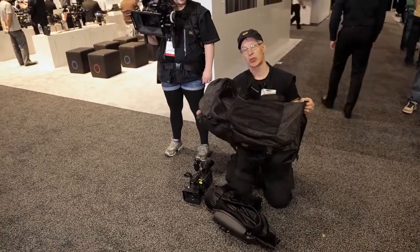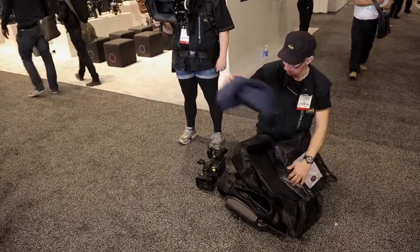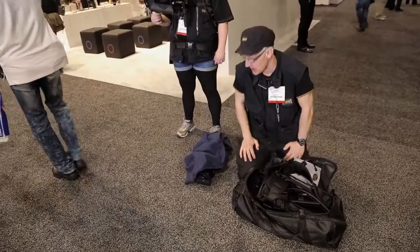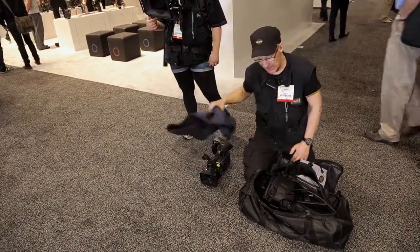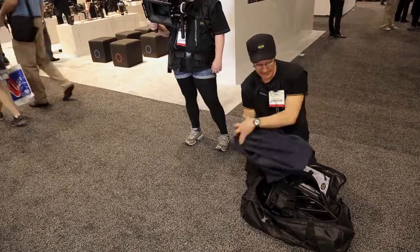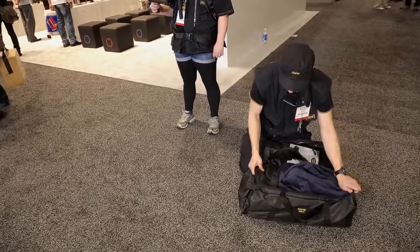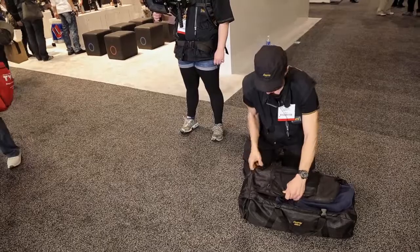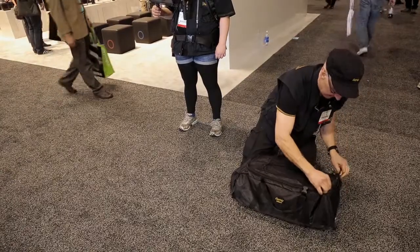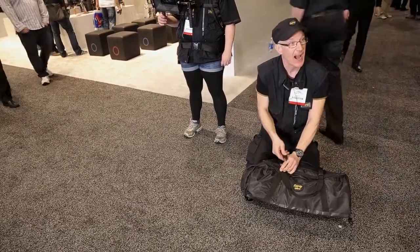Here is the bag to store everything in. Just open and let it go down. But what about the camera? In the old model, the Turtle X, I have a camera place. I solve the problem like this — just let it go in and place it there, then click it. Inside the bag you also have a little manual explaining how it works.